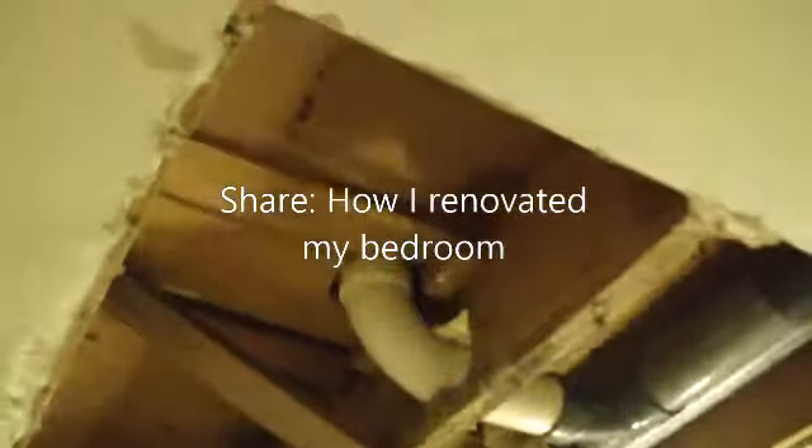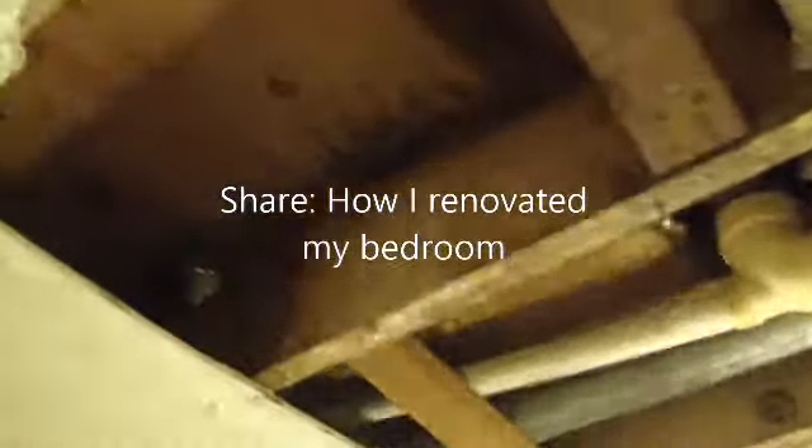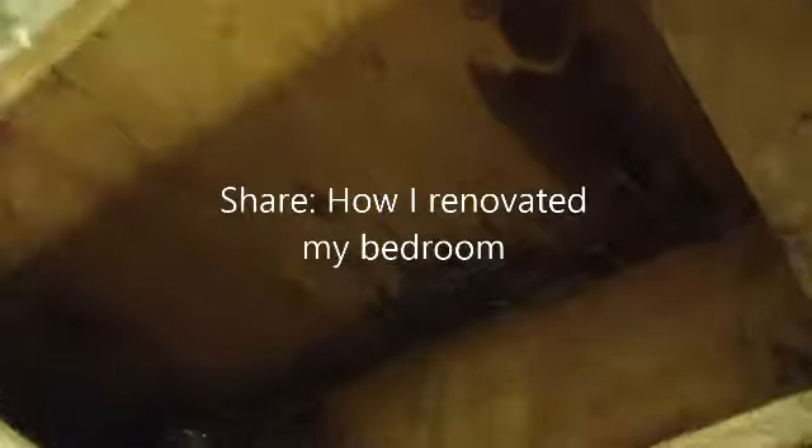I'm going to share how I repaired and renovated my room. It started with a leak. You can see here the plumbing from the upstairs bathroom — it's right above the bedroom. This is the second time I've had to replace it, but this first time I'm videoing it.